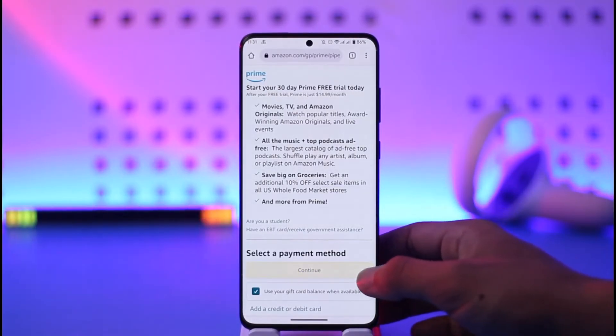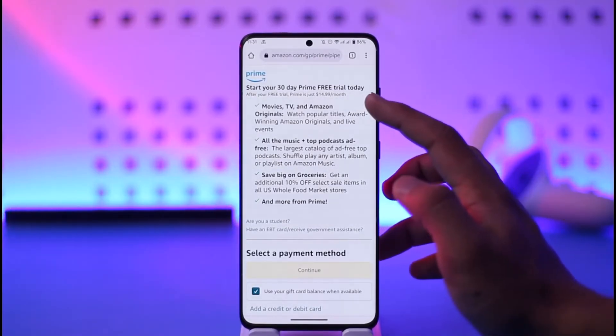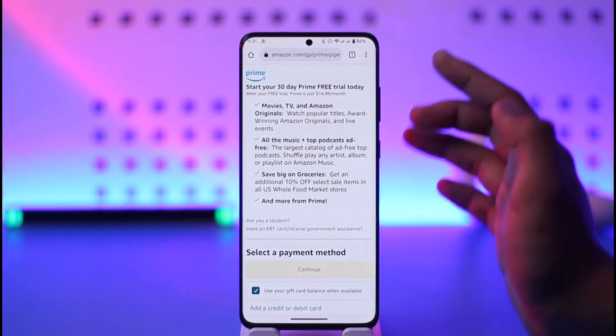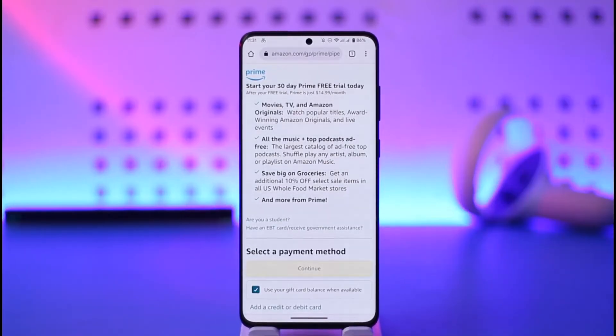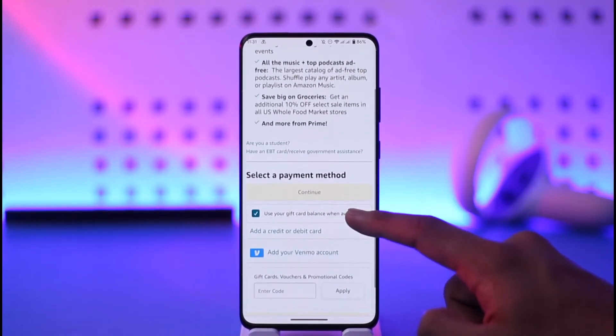Right here you'll be able to see all the options. It says 'Start your 30-day free trial today. After your free trial, Prime is just $14.99 a month.' This means it is already selected to monthly by default — you don't have to select an annual plan. Everything is already set to your monthly plan.